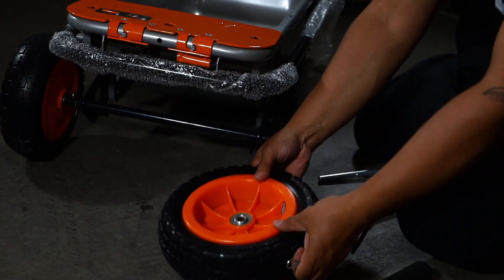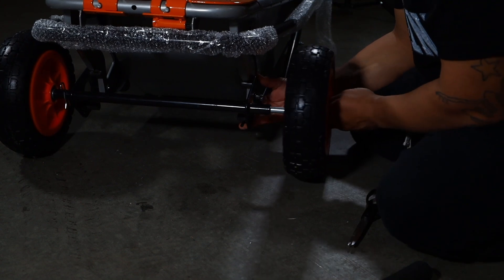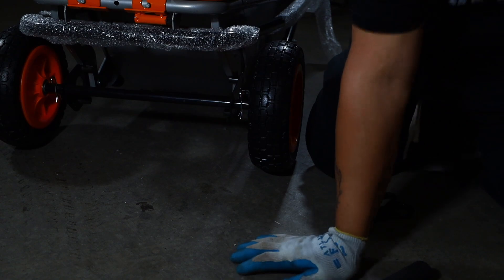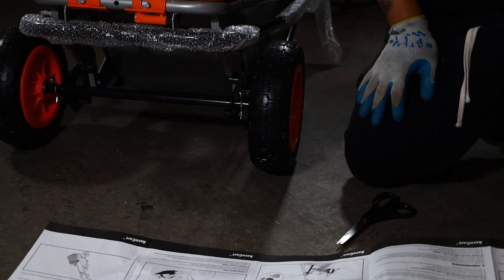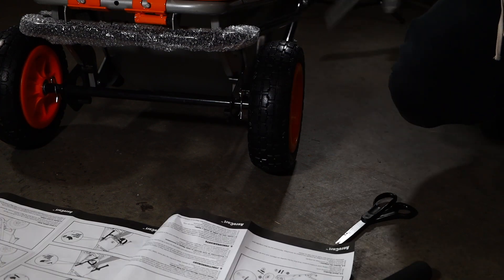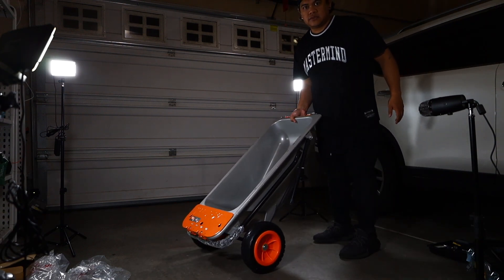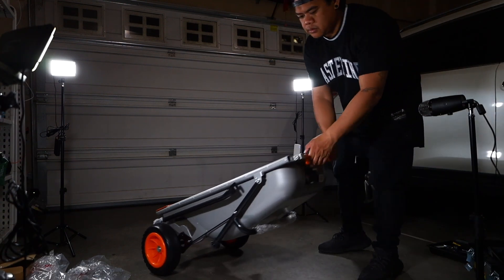Boom boom boom — on to the next one. This side out again, don't go too far. Line up the hole — boom, perfect. The next thing on the treasure map is to put on the delios — the gun straps, the guns. Okay, I'm a little nervous because I didn't see any bolts. This is kind of cool guys, this is super cool! Hey look at me, I got a wheelbarrow! It just does that — cool. So we put on the handles.